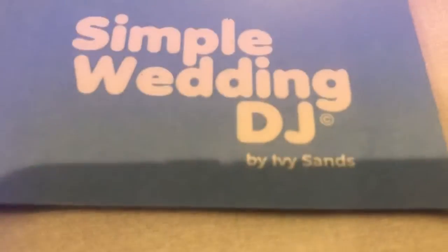We're just waiting for the party to begin — gonna have a cool entrance. Reach out whenever you want. Simple Wedding DJ, baby — check it out, appreciate it, thank you.